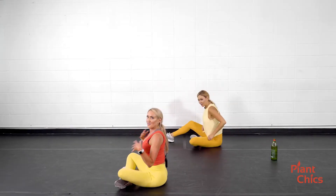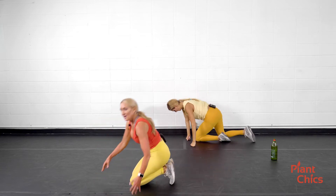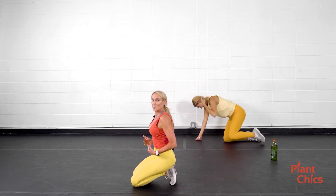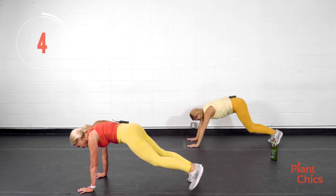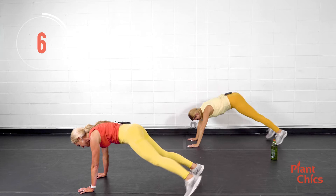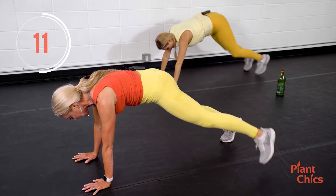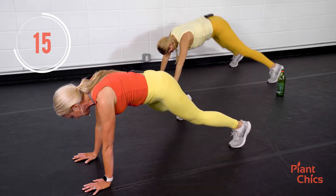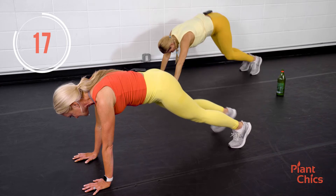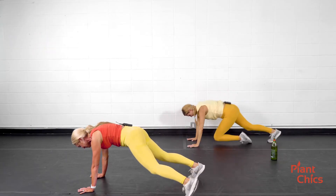One more of those plank jacks. I want to encourage you — try and do the plank, try and get off those knees. If you're doing high impact, you're following Marcia. Maybe you want to alternate between low impact and high impact — that's good. Listen to your body. The big thing is you pushed play today. You're showing up for yourself. Rest. Shake it out.